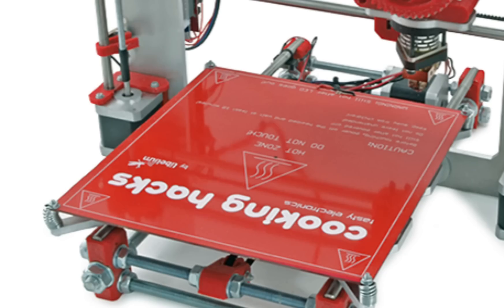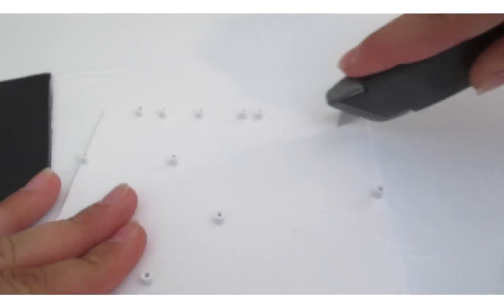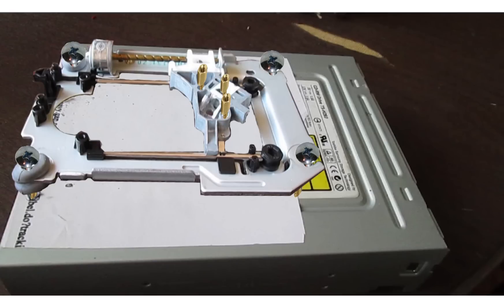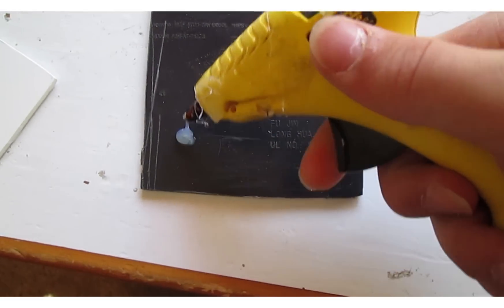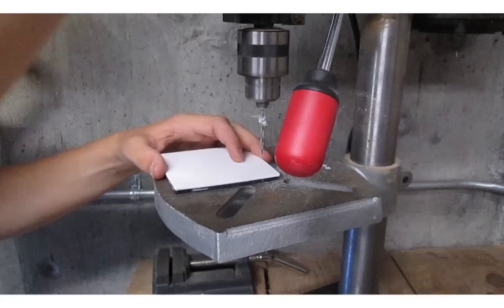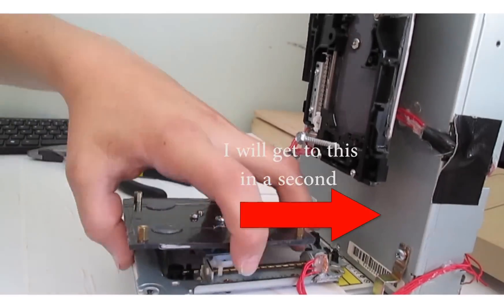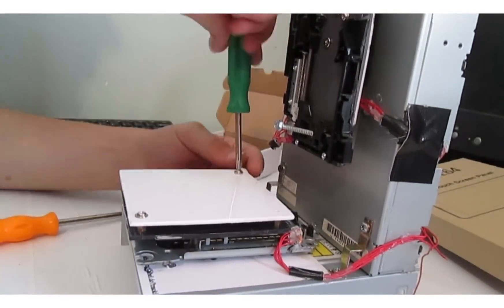Next we need to create the plate which the 3D printer will print on. First you need to get your two plates. I made two plates from an old Nintendo Wii console housing, but you can make yours out of whatever material you prefer. Next you need to drill three holes into the Y axis lens tray and screw motherboard mounts into those holes. Then you need to drill three holes into one of your plates — we'll call this the bottom plate. Make sure the holes on the bottom plate match up with the motherboard mounts on the tray. Next take your two plates and temporarily secure them together with hot glue, making sure that their edges line up. Drill a hole in each corner of the two plates for future motherboard mounts. Then attach the bottom plate to the lens tray using screws. Screw motherboard mounts into the bottom plate corners and secure the other plate to the bottom plate with screws.